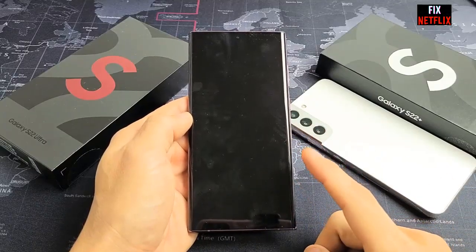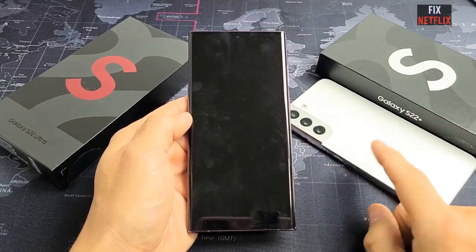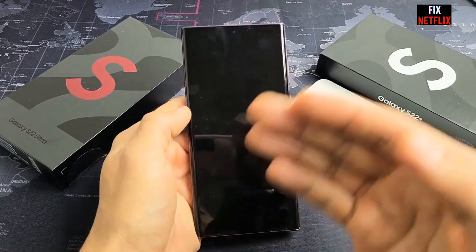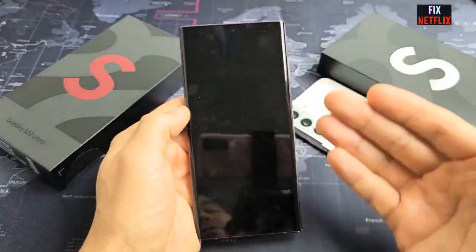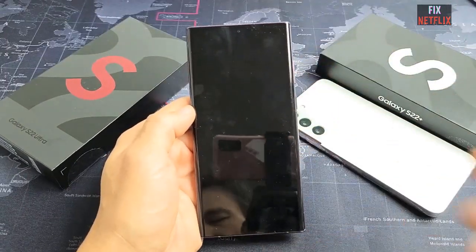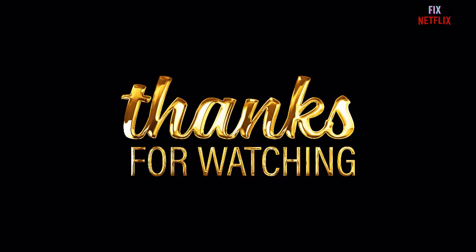If you have tried all these options and your Galaxy S22 still won't turn on, then we request you to write your problem in the comment section and hopefully we will share the solution with you very soon. Thank you very much for watching this video.